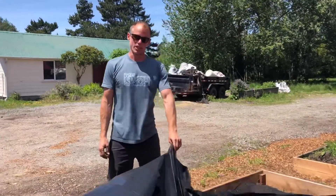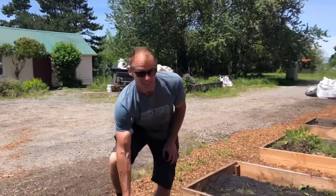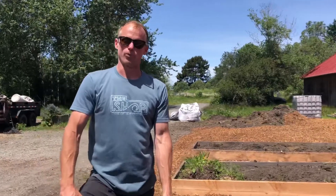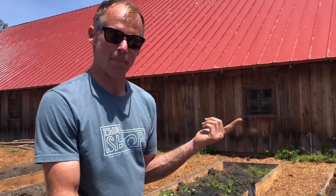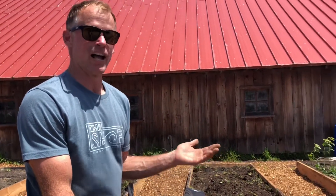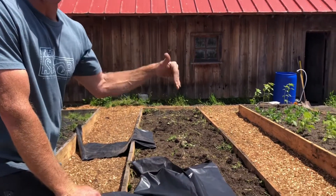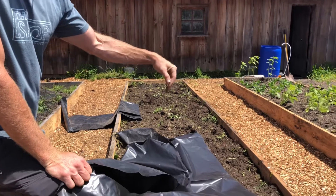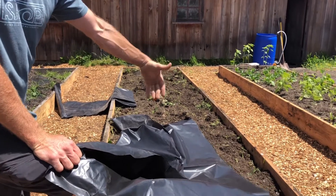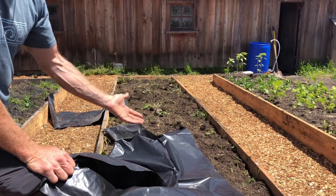You've heard of people using clear plastic in a process called solarization. Clear plastic will heat the soil up to the point where you can kill off some of the weed seeds and some of the pathogenic fungi and bacteria that could be in the soil — it's a way to sterilize soil. The clear plastic allows the sun's rays to actually get through and hit the soil and heat it up directly, and then the clear plastic on top makes that heat unable to escape.